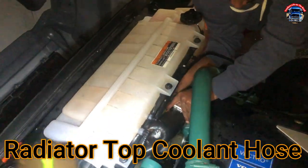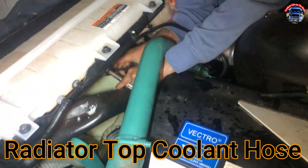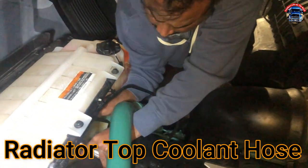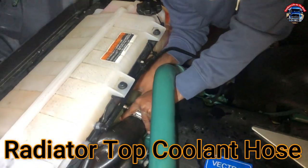Hi guys, I'm going to show you how to change this antifreeze hose. It was leaking and we're getting this changed. It's a Volvo 2023.